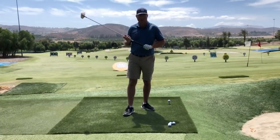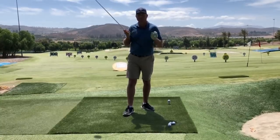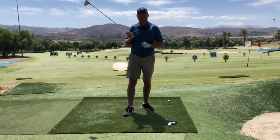I've got four tips for you in this video. Maybe you're making one or more of them and this video will really help you get the ball down the fairway further.